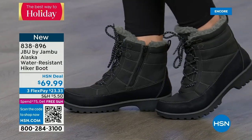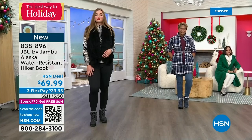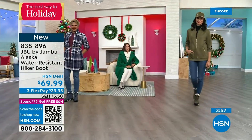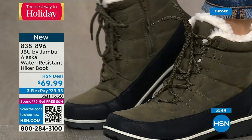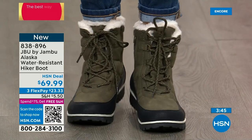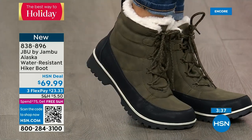This is Just Be You by Jambu — the adventurous part of the line. This is where you're doing the walk with the dogs, taking the trail, getting in those extra steps. Notice that olive with a really cute olive jacket and olive hat — olive is so big. It was big last year, never went away. So if you're on the olive kick, the Alaska booty is going to become your new friend.